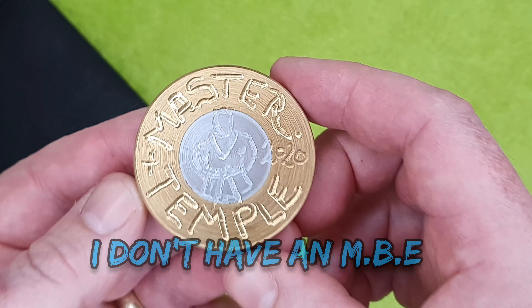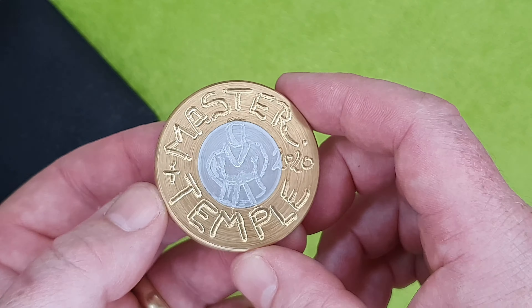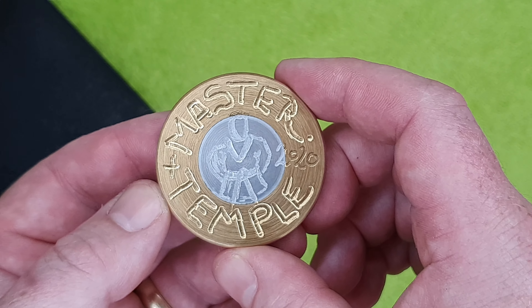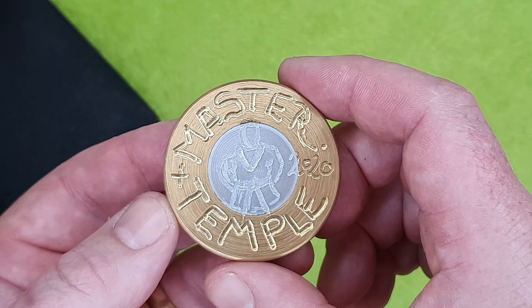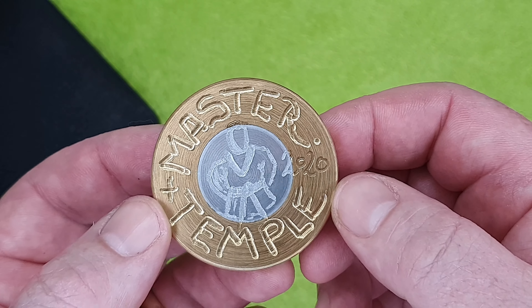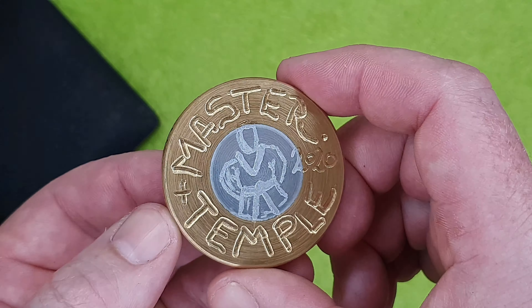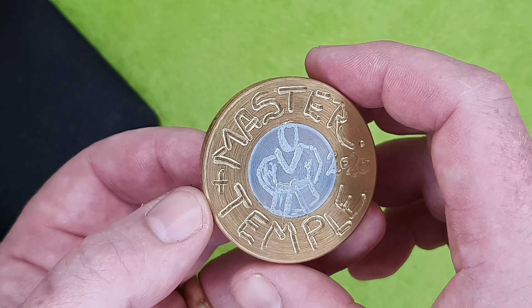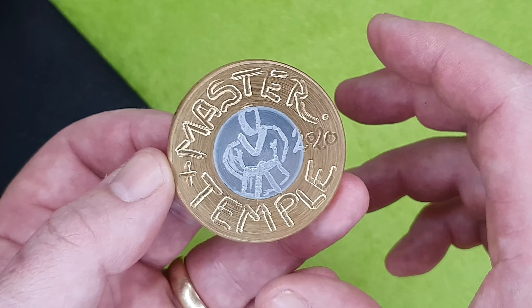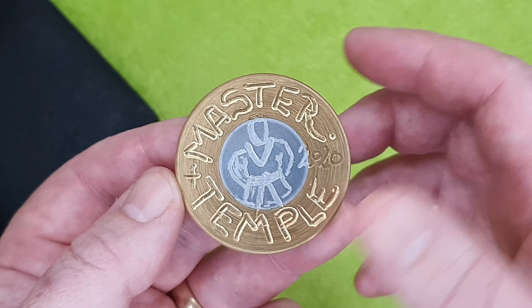So what are these? Some of you may have seen some of these being opened lately on various country channels. Back in 2019 — or maybe 2018, I can't remember — I started making these for a few coin tubers, as my nod to them. To every coin tuber that gets one, it's my way of saying 'well done, you're doing a good show.'